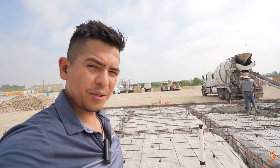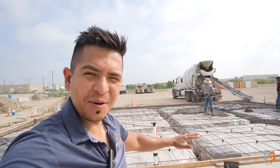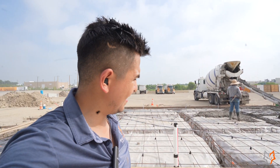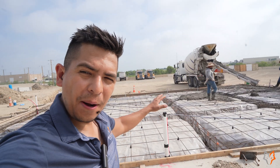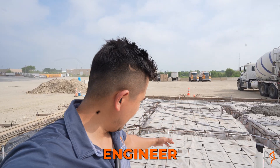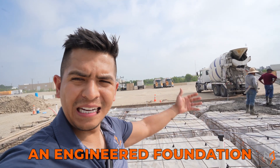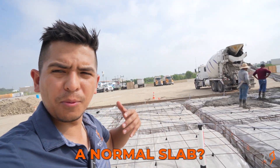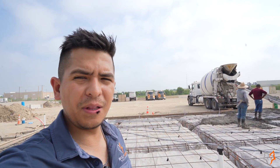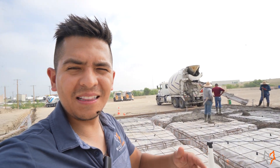I came unexpectedly to check out this project we're doing here in Benbrook, Texas. It's already 9:30 in the morning and it's around 90 degrees. I'm going to be talking about an engineered foundation with weld plates — how the engineer will normally require an engineered foundation and what is the difference between an engineered foundation and just a normal slab. Stay tuned while the action is going on in the back.